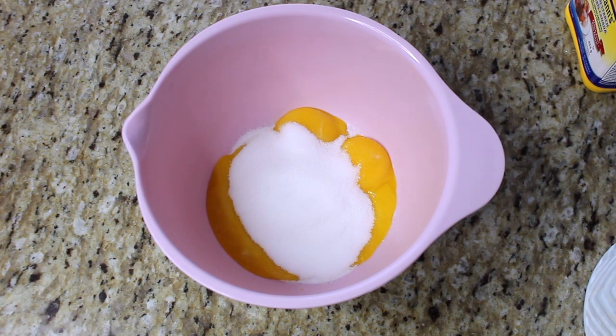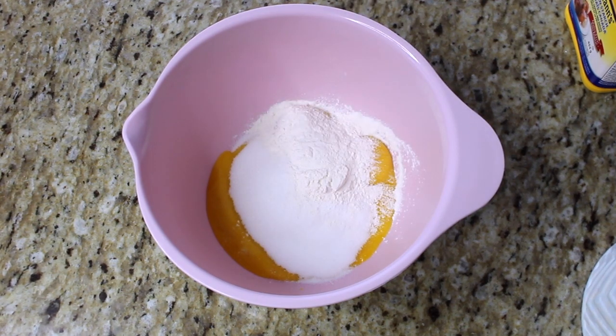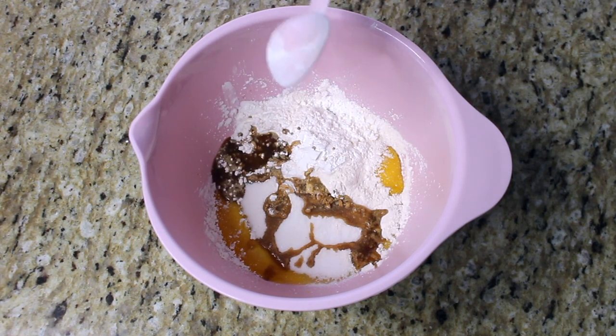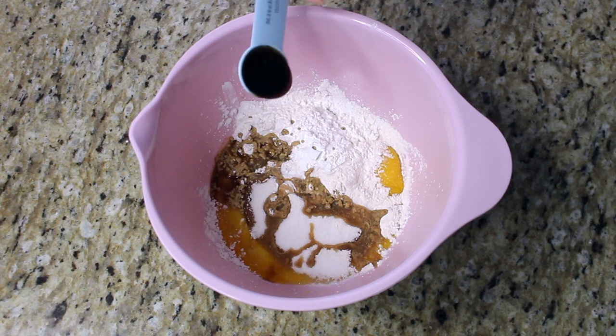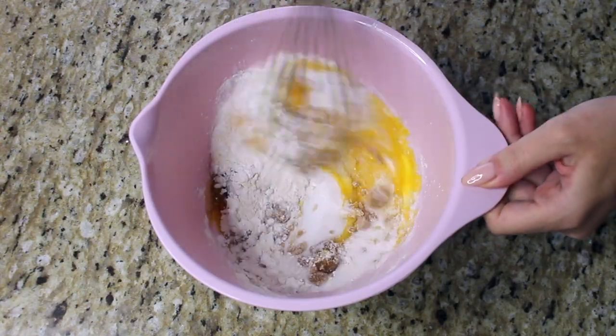Now we are going to add the thickening agents. I'm using a mixture of flour and cornstarch, but if you don't have cornstarch you can sub all flour — two tablespoons each. Then one tablespoon of vanilla extract, and optionally one teaspoon of vanilla bean paste into the bowl as well. Now we are going to give this a quick mix.